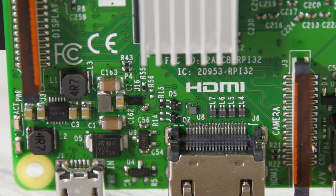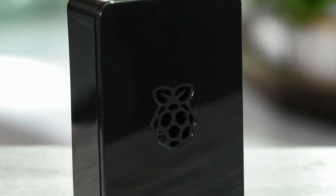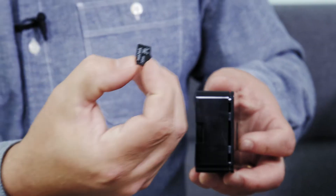Bluetooth 4.2, Wi-Fi, a quad-core processor, a case, and heat sinks. It's easy to put together and with a micro SD card you can put your software on.